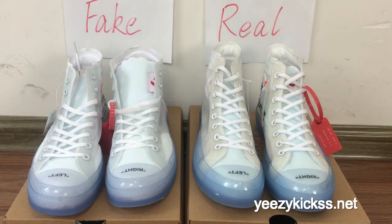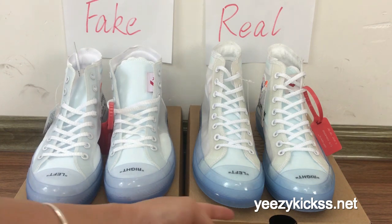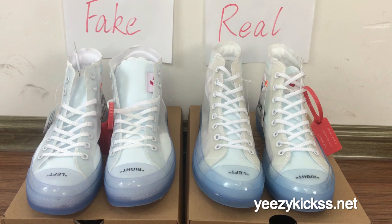Hello, what's up YouTube, this is Lisa from easykicks.net. Today is a compilation video about the Converse Chuck Taylor All-Star 1917. The left one is the fake version and the right one is the real version. This pair of shoes just recently came out and many people are ordering them, so today I'm making a review comparing the real with the fake.